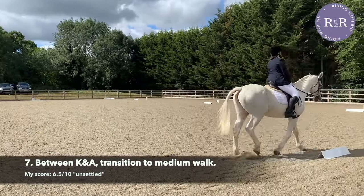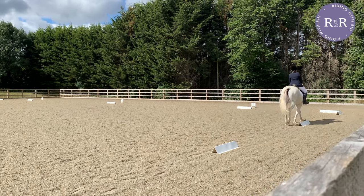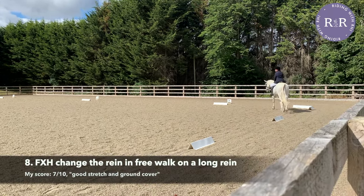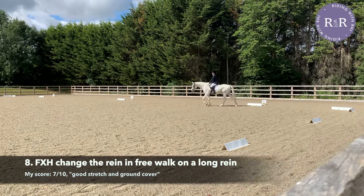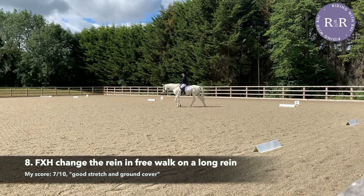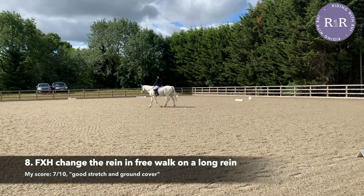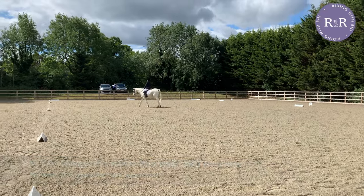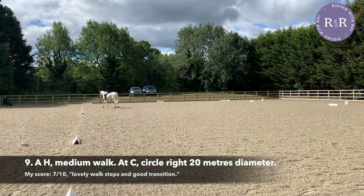Make that transition to walk and then make sure that your horse is nice and relaxed. When you come round to F, using the whole corner, you can do your free walk on a long rein with a nice relaxed horse. You should be stepping forward and you shouldn't have such long reins that they're baggy — you should have a longer contact and ideally your horse should be stretching down whilst maintaining a nice ground cover. As you approach H, start thinking about picking up your reins to transition to medium walk.